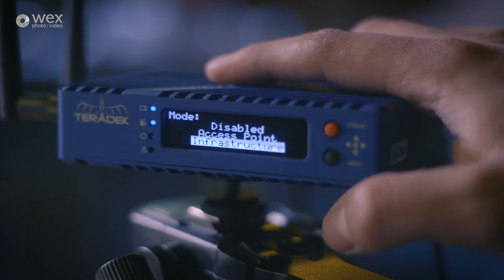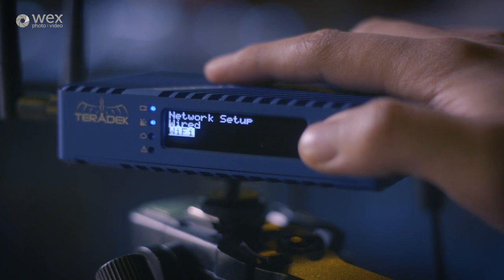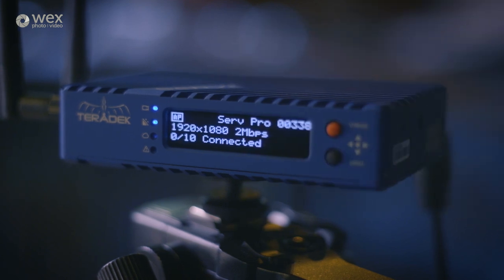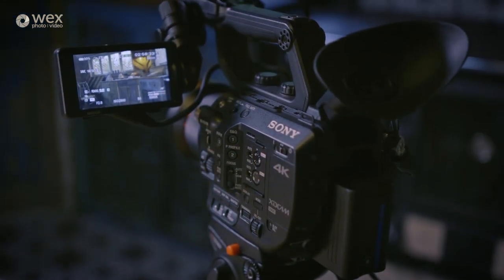The second is called infrastructure mode, where you connect it to a local wireless network, and you then connect your device to the same network. You'd want to use this mode if you're monitoring more than one live camera feed. As mentioned, in the Viewer app you can view up to four. For this run-through, we're going to be using the Surf Pro in its access point mode, with just the single video source feeding into it from the Sony FS5.